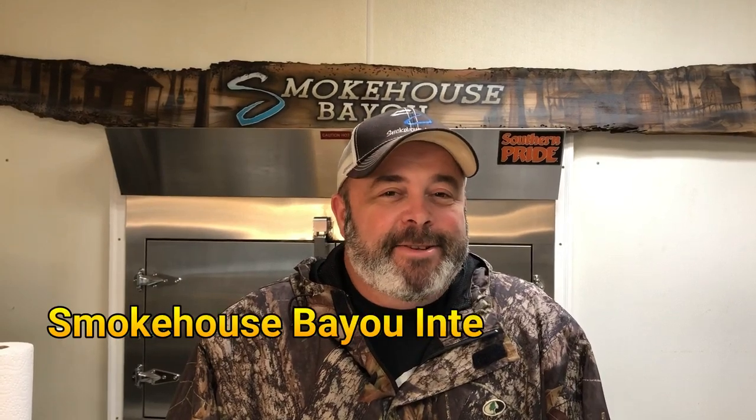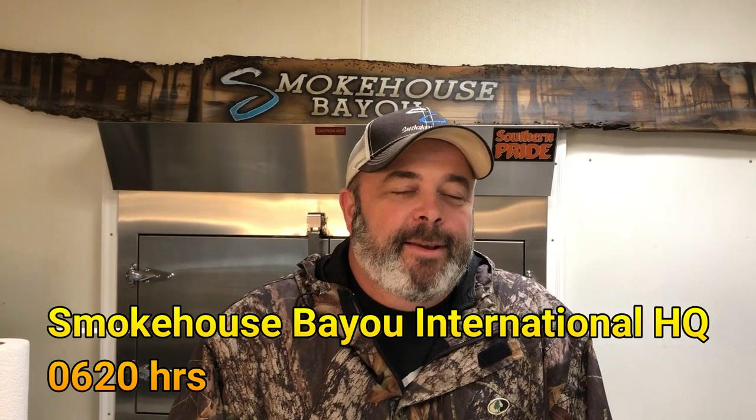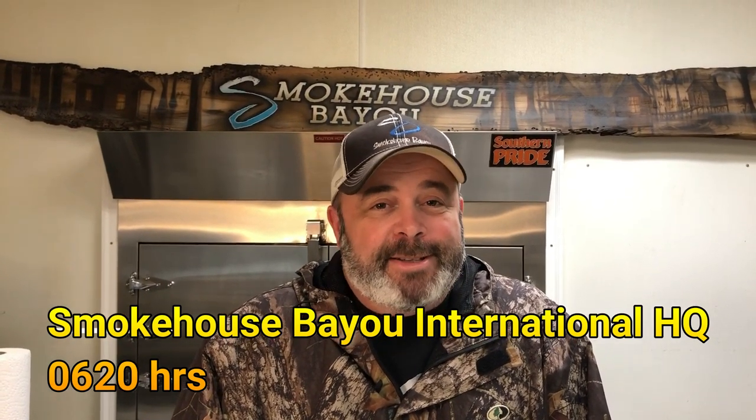Hey guys, it's Brian. I'm coming at you from Smokehouse Bayou International Headquarters here in Ocean Springs. It's early in the morning, about 6:20. I need another cup of coffee, but we're going to shoot a video today about how we make Smokehouse Bayou beef jerky.